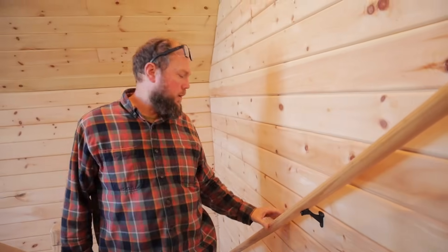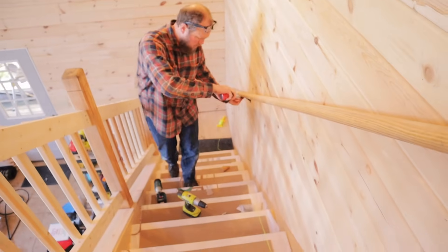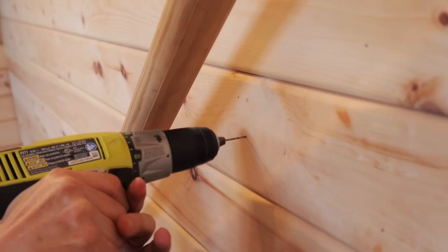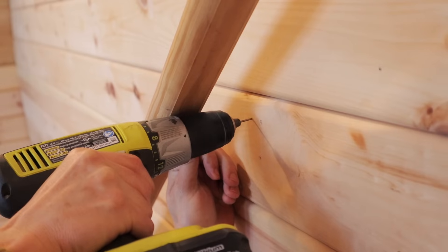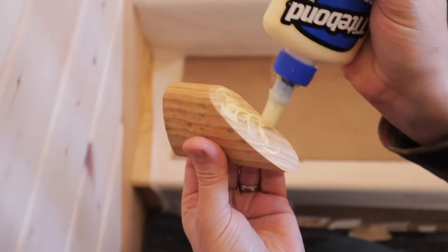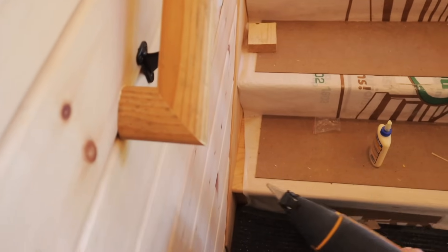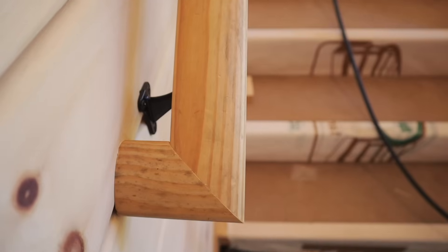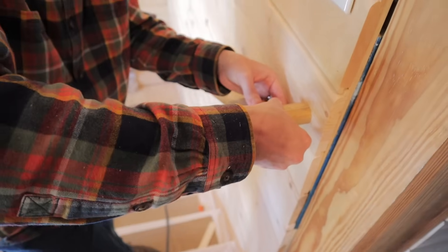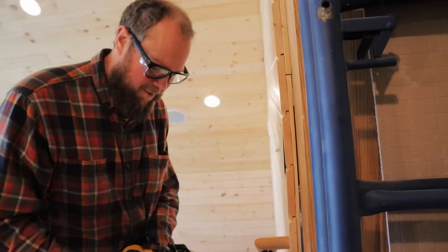Does that feel stable right there? Yeah, like if you fell... I think it feels good. 44 and a half from here. I'm having a glue party — my dad always says you don't need as much as you think you do. Super scary — you've got a nail through your finger. I don't like doing that. No, I don't like when you do it. I don't know how else to do it.